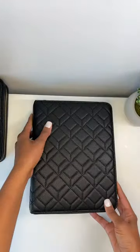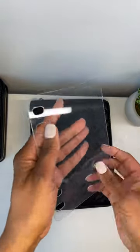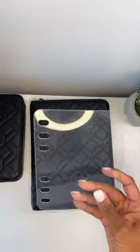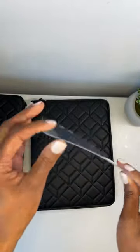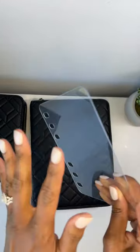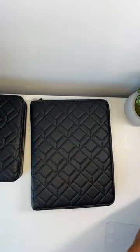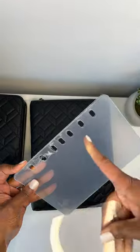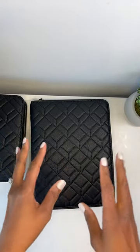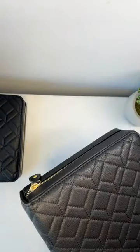With this binder you also get two clear page lifters. This is an example of a page lifter for the compact size — it has six holes, made of clear hard plastic, and you place them on the front and back of your planner pages to keep them from getting frayed. The classic size page lifter has seven holes. You also get a nice cloth dust bag and a box with a bow, so it's a really nice luxury presentation when you receive this planner binder.